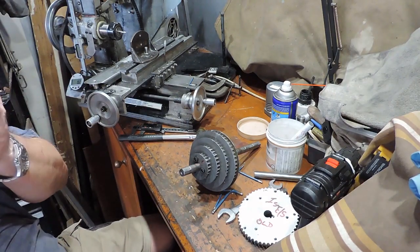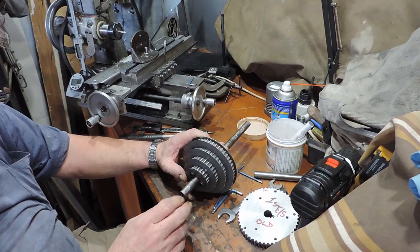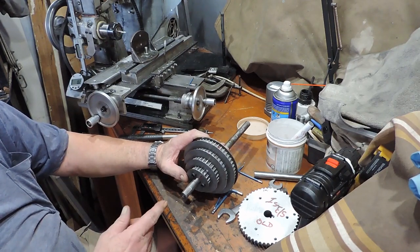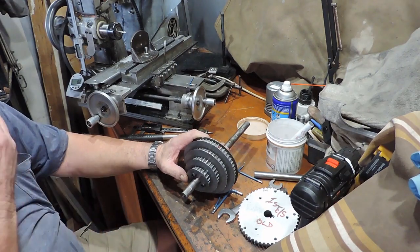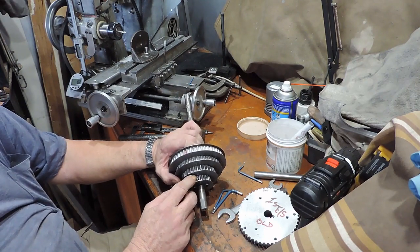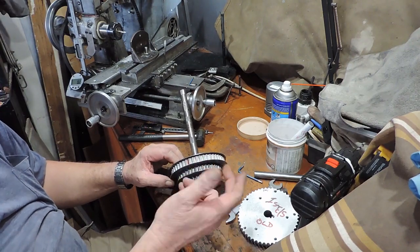I reamed it out to 16mm. The shaft is 15.85 to 15.87, around there somewhere. 15.87 is 0.625 inches. So now it's out to 16mm, it fits — it's got about one and a half to two thou clearance. I've fitted it up and lined it up with the flat, with the grub screw — or set screw as you Americans call it, I call it that too sometimes.